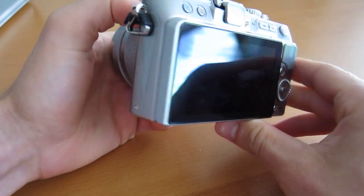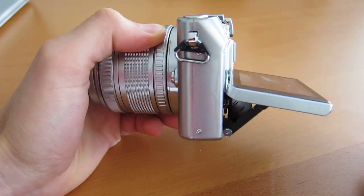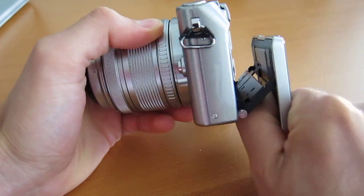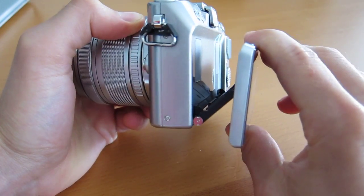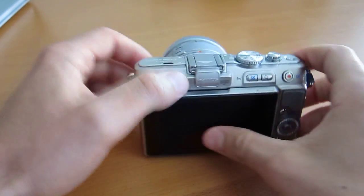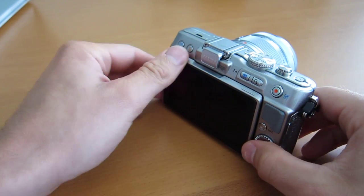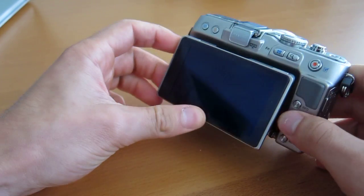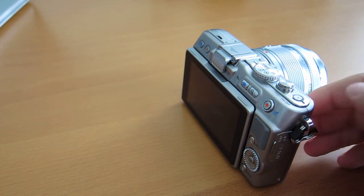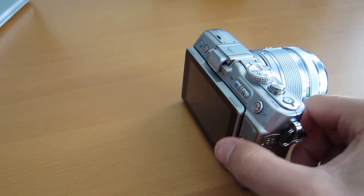So obviously that's the standard position. It can go out, down, up to about 90 degrees, out like this — and that's about it. It doesn't flip out the way the Canon 60D does, but you do get some motion. This tilting LCD is not available on the EP3 — that has the three-inch OLED display, and it is fixed.